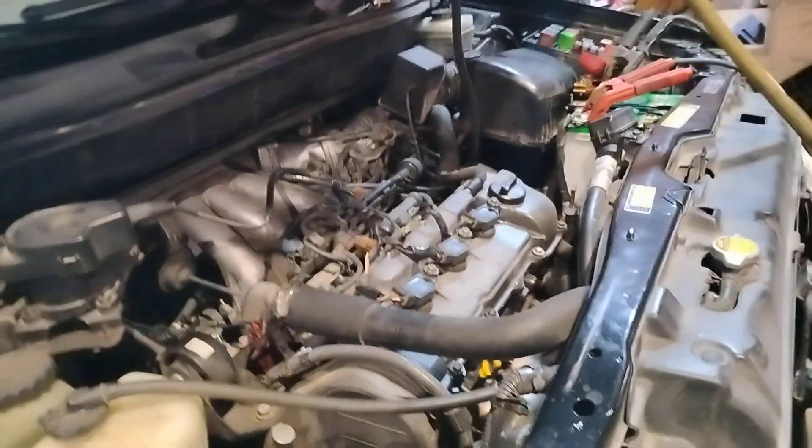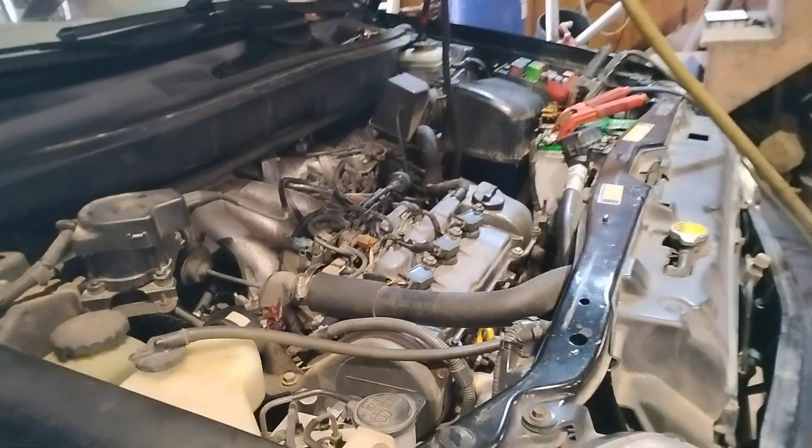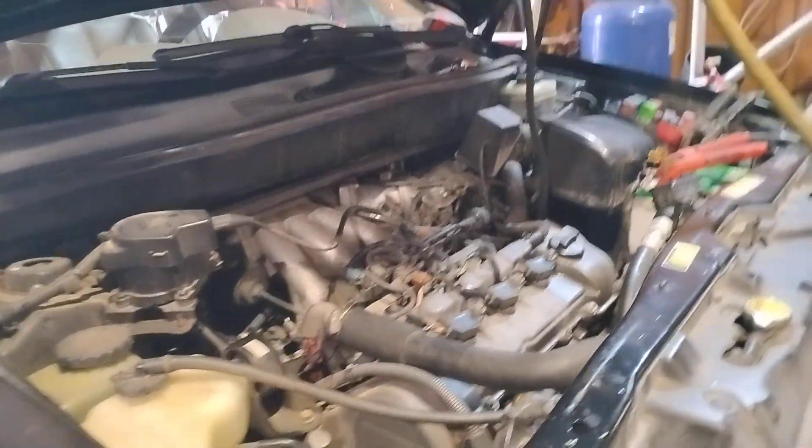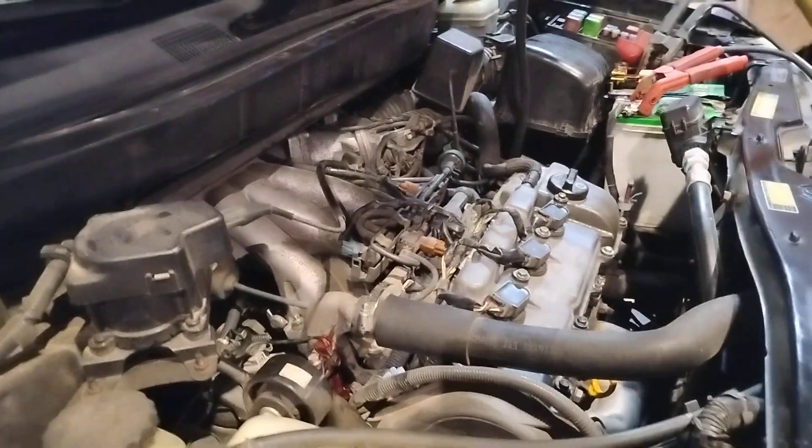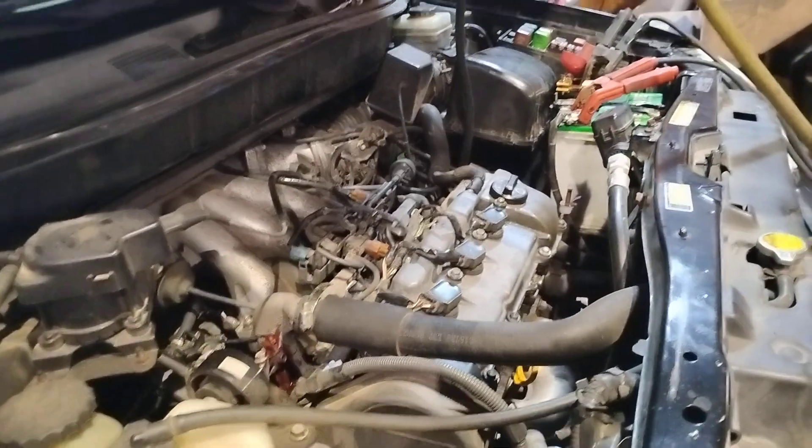This is a 2001 Lexus RX300. I had a misfire on my fuel injector and it had been running quite horribly — limp mode sometimes, could only go five miles an hour up a hill.